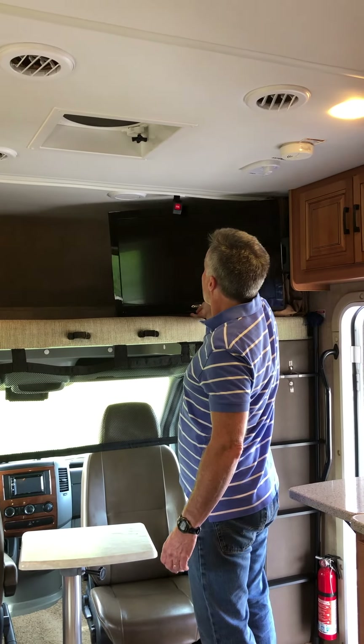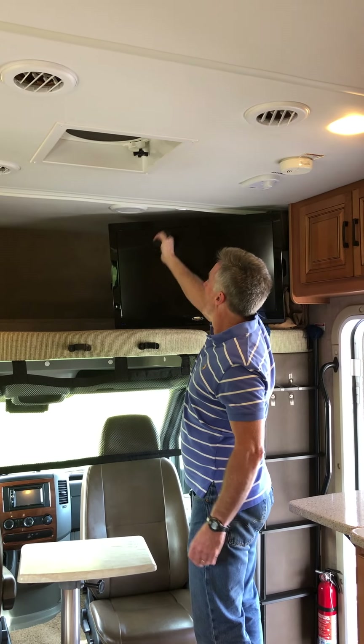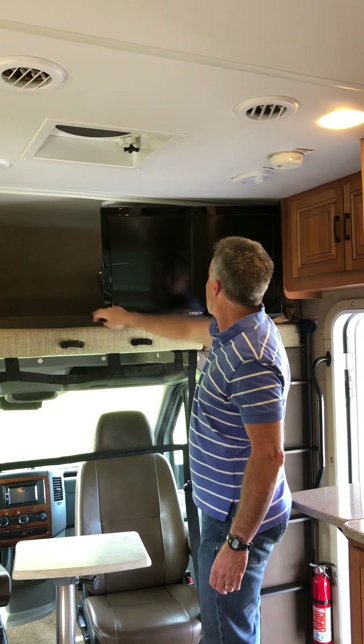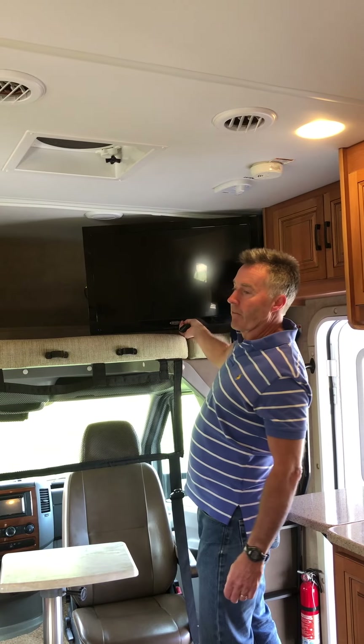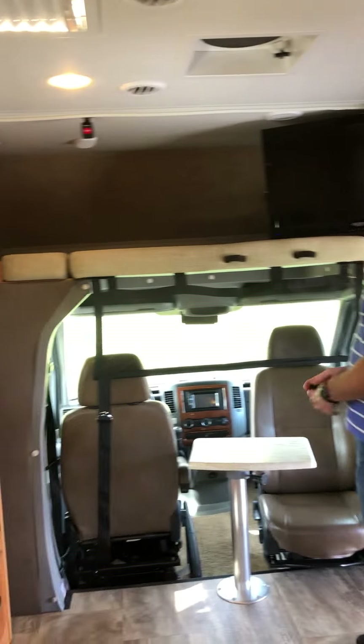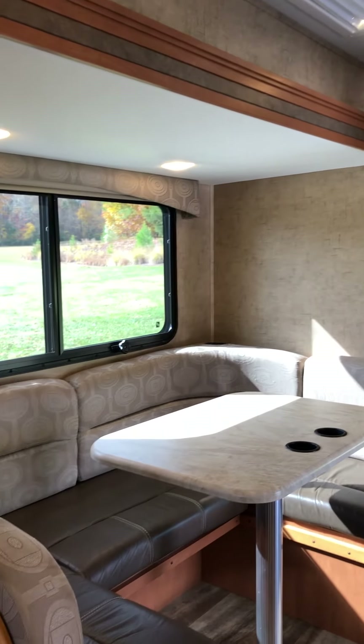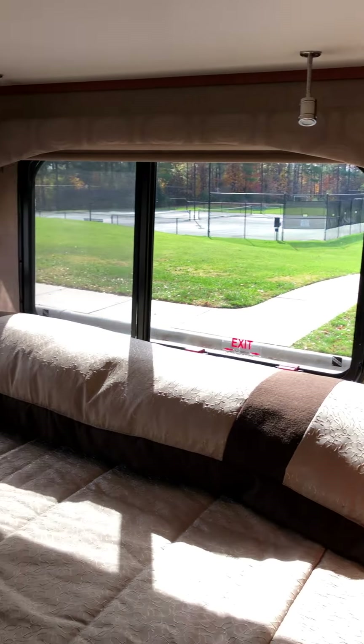Just pop the bunk down, move the ladder over, and climb up. Additionally, there's a large-screen LED TV that swivels right out and can be angled to whatever position you want — generally oriented toward this side of the coach.